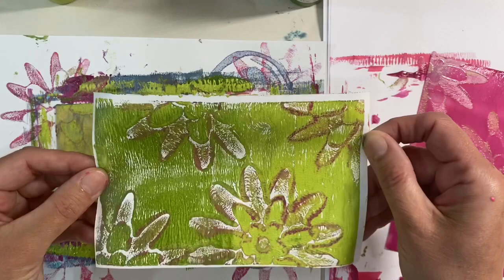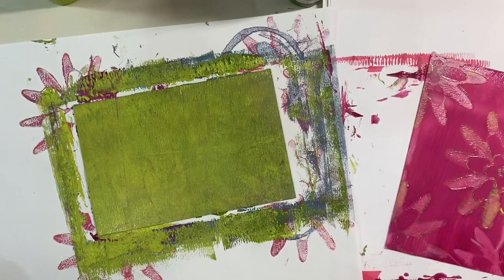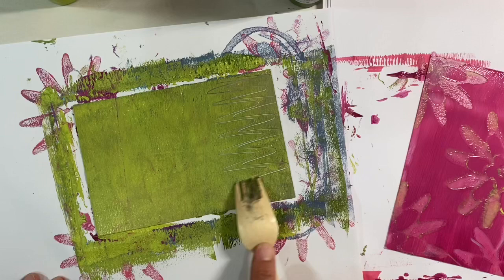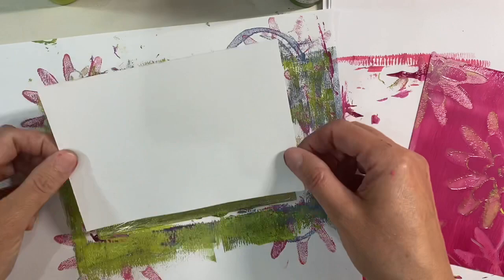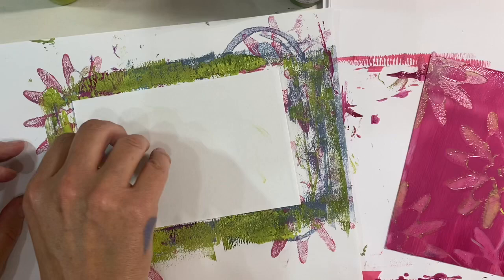Let's use a fork and see if we can get some interesting patterns. I've just got a fork and I'm going to do some squiggly lines. That's that one there — really interesting.